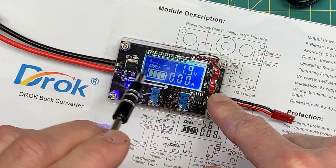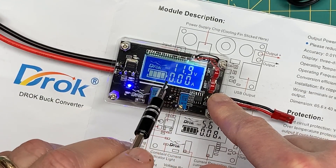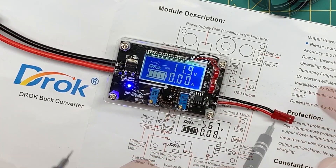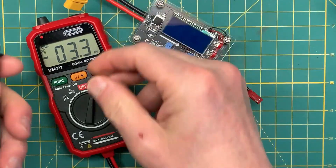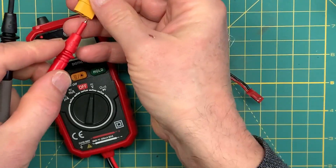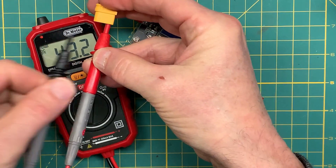I'm putting it at 11.9 volts here because what I discovered is it wasn't exactly calibrated to the display and output, so just to show you, let me hook up my voltmeter.